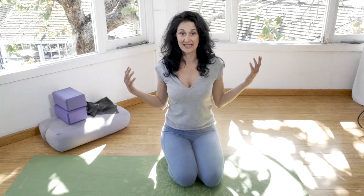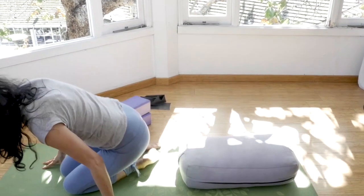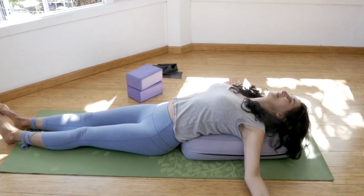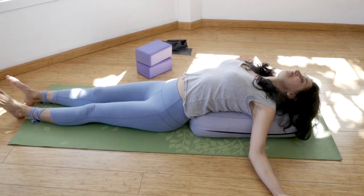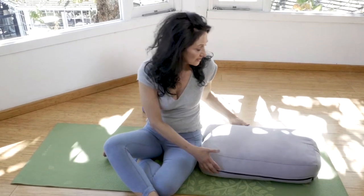Last but not least, we want to do a counter pose to bring your shoulders back and relax. I have two suggestions. One: if you have a bolster or a really firm cushion, you can use that. You can do this at home at night when you're watching TV or after a long day — put your bums against the bolster, put your shoulders back 45 degrees, and just stay here for 5 to 10 minutes. It's really good to do a counter pose after a long day.